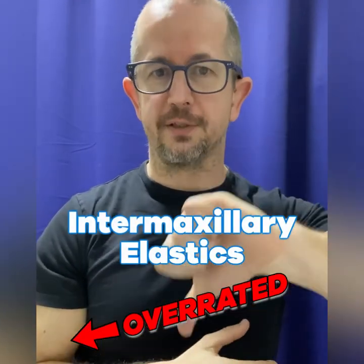This is nothing — for me, I would say, this is not my standard method. I don't think it will work when you do that. So from my perspective, I would say class 2 elastics, or intermaxillary elastics, are highly overrated. Thank you.